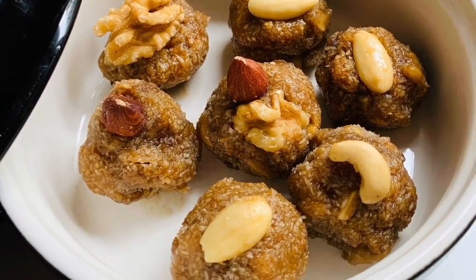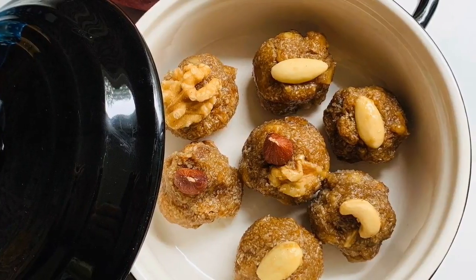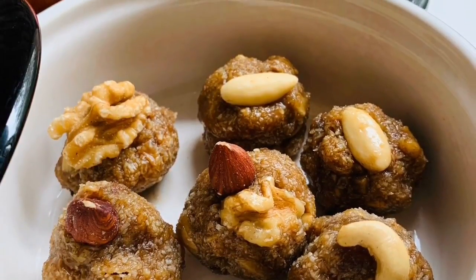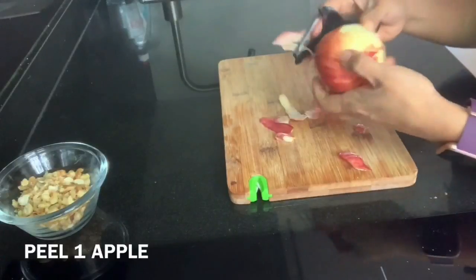Namaste and welcome to my channel Global Apron. I am Monica and today I am going to share a special easy sweet recipe for you which is apple laddoos. This is a very healthy and delicious recipe, so do try this recipe. If you like my recipe, please subscribe to my channel. Let's start this recipe.